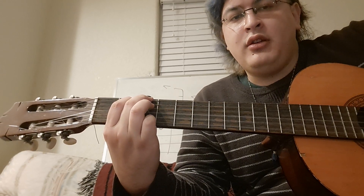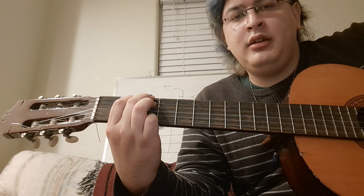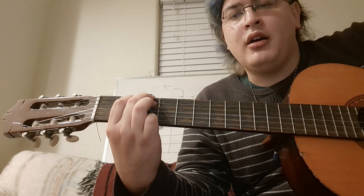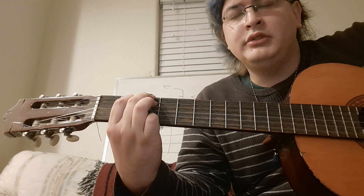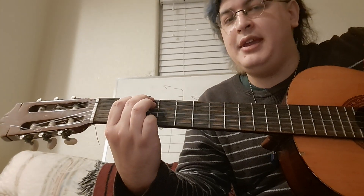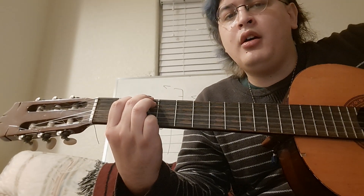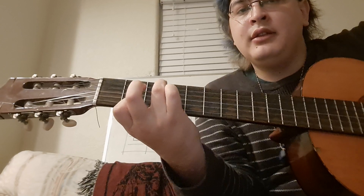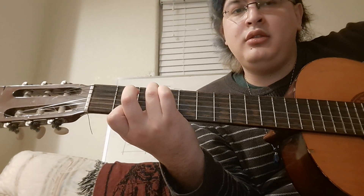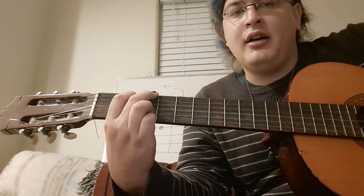1-7-6-5. Just be sure you're paying closer attention to the melody than to the sound of the chord. 1-7-6-5.